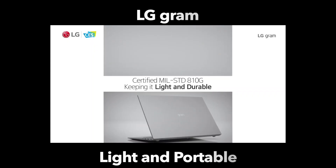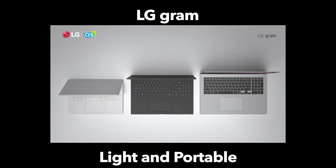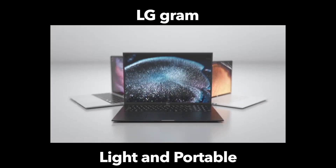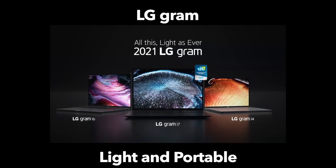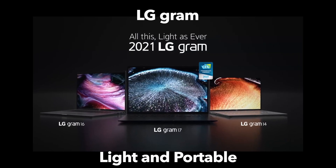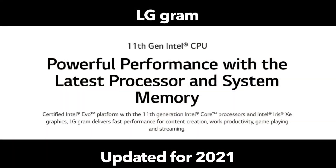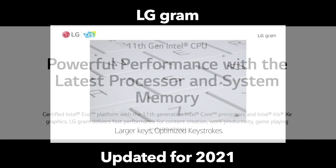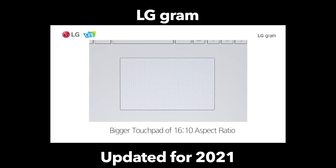The LG Gram is an ultra-sleek, ultra-portable laptop which attempts to maximize productivity without having to maximize size. However, it does have some very large model sizes, including a 17-inch. The thin and light laptop lineup is being brought into 2021 with the new 11th generation Intel Core processors, and along with some changes to the trackpad and keyboard, the LG Gram keeps its essence.